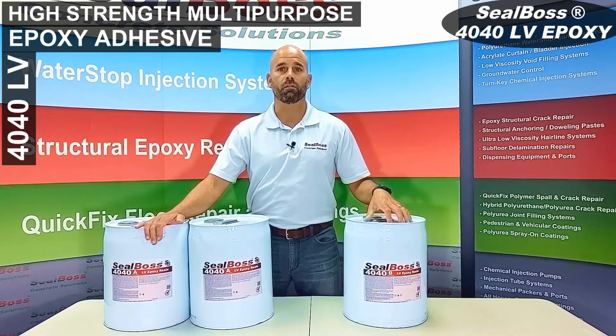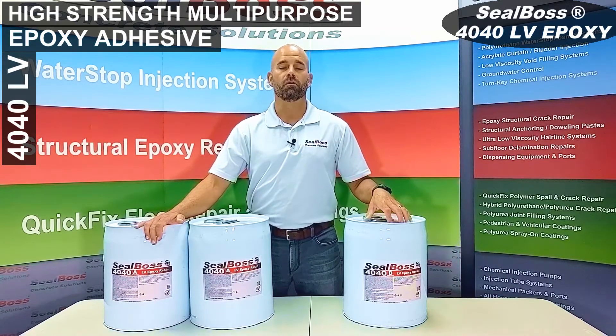If you have any questions about Seal Boss 4040LV or its capabilities, feel free to call in to us — we're here to help you out. Work safe and have fun.